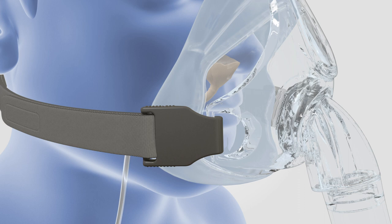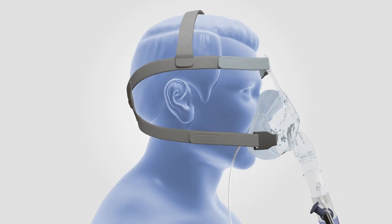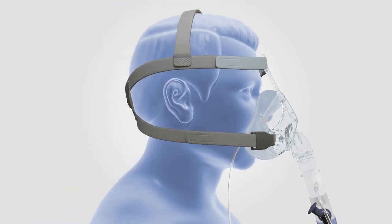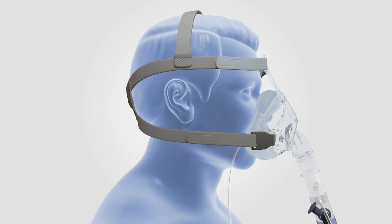Adjust the chin straps of the headgear. Don't over tighten the headgear straps, as over tightening may cause patient discomfort or leak. Gently pull the entire mask forward, allowing the seal to inflate so it can adjust to the patient's face to minimize leak. Gently release the mask. Readjust headgear as required and remember to gently pull the mask forward to inflate the seal. Repeat until comfortable with minimal leak.